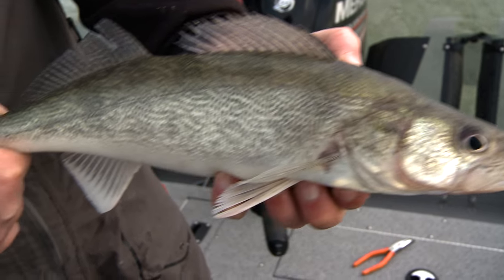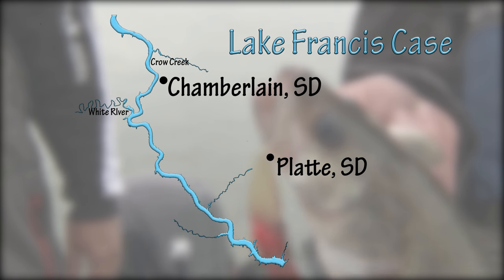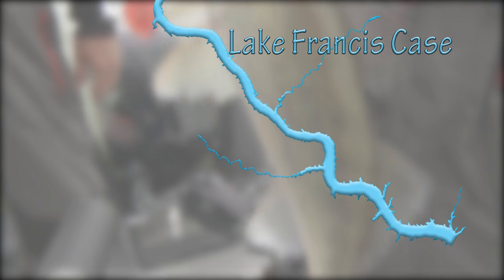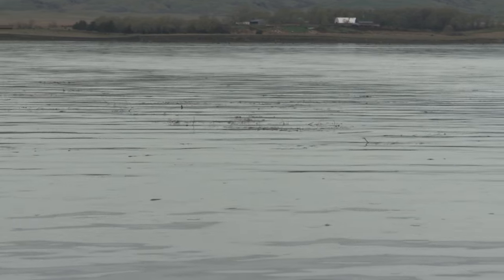That's a nice way to start right there. We're just covering ground here on France's Case — it's a reservoir on the Missouri River in southern South Dakota, just a big long narrow reservoir. The whole deal this spring has been finding the right water color. We've had a lot of rain and precipitation, so the tributaries flowing into this reservoir are pumping in a lot of muddy, dirty water. When you get that muddy dirty water, these fish can be hard to find and hard to catch.